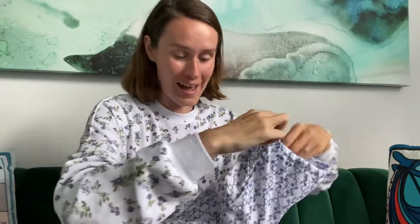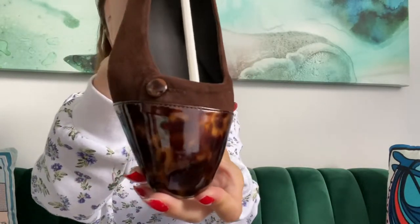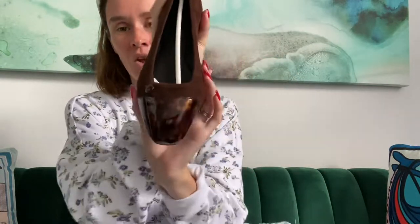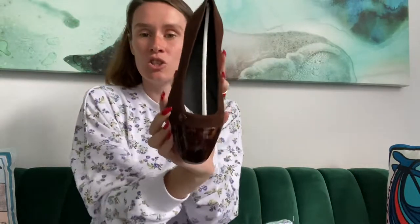These are the Suchetto Flats in Espresso. How beautiful is that? They are an Espresso brown suede with a black leather lining, and then this is a patent leather tortoise print. It has more of a square elongated toe here, which really elongates your legs, and it has this beautiful button detail on the side. They're just so chic.